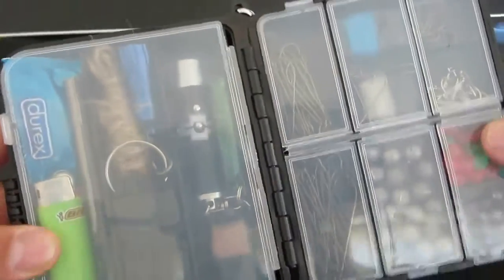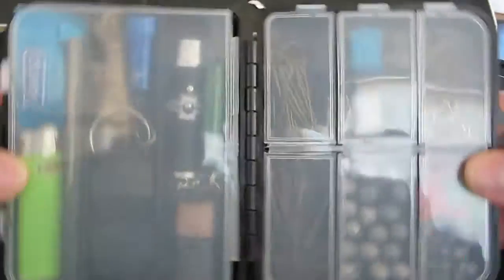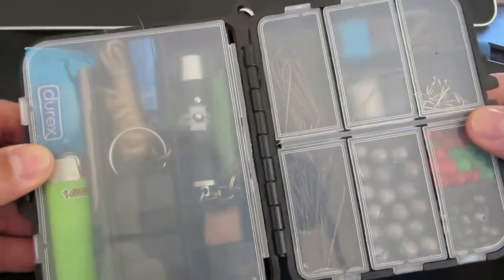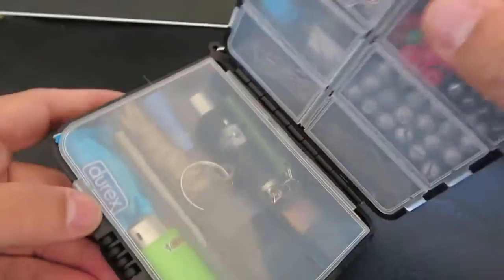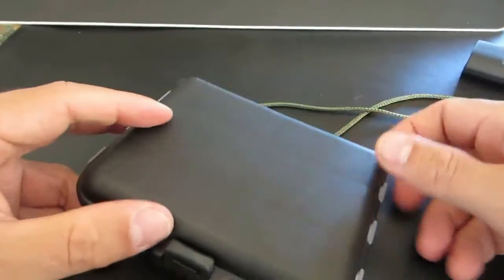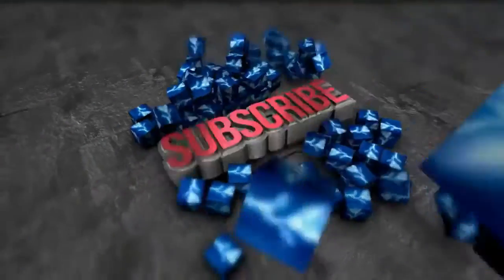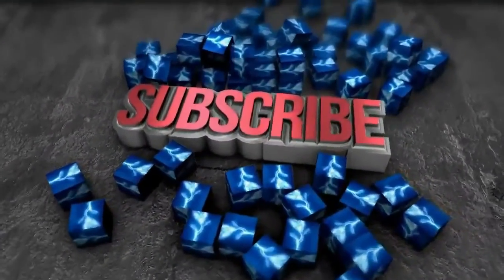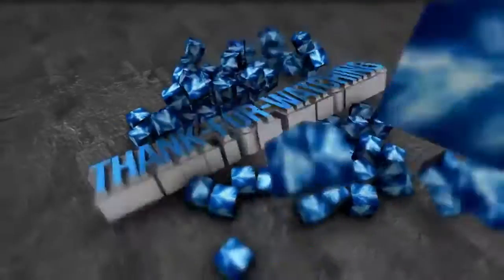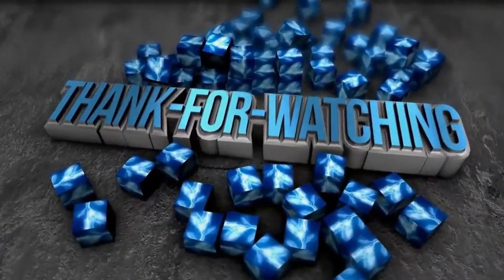If you like this fishing kit, let him know. He's very interested in determining if this is a good product and would really like to get your feedback.